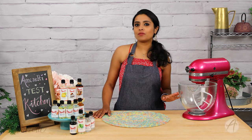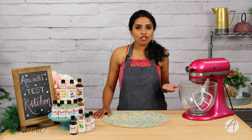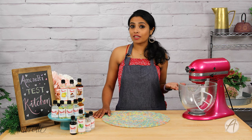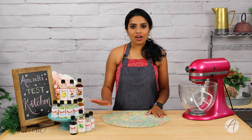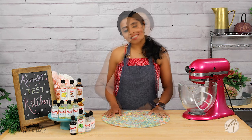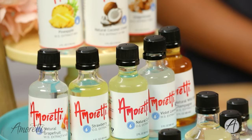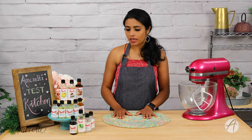Whatever kind of cookies that you make — be it gingerbread, choco chip, snickerdoodle, or sugar cookies — our extracts are the perfect solution to flavor your cookies. We have a wide range of extracts both in oil-soluble and water-soluble format that you can use to flavor your cookies.